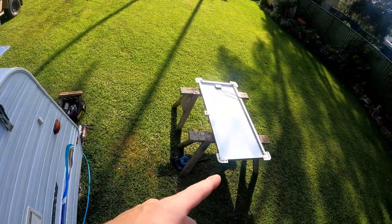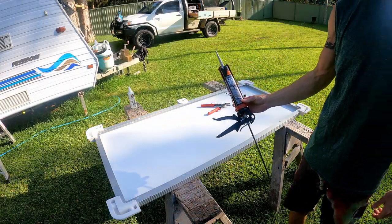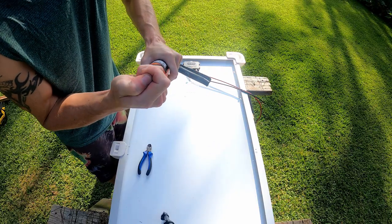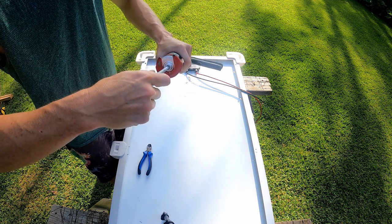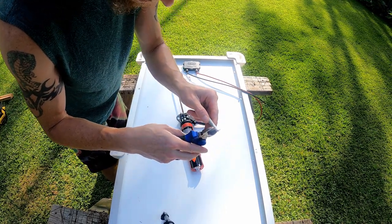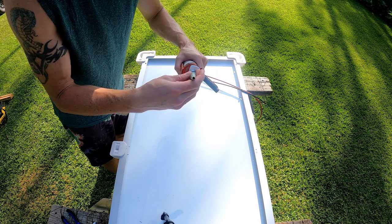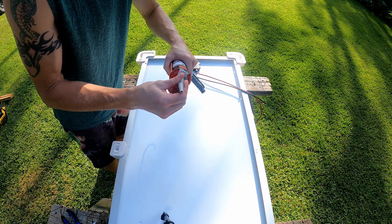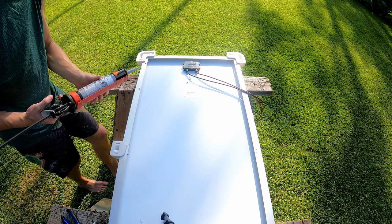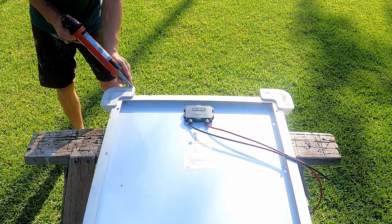I'm going to put the adhesive on the mounts and then the panel onto the roof. The special product — very expensive — is Sika Flex 252. There are a couple of options and this one has very high strength. I'm going to cut the nozzle a little bit bigger because I want a thicker bead, and I like doing it on a bit of an angle. If you get this stuff on your hands it spreads like a disease — it goes everywhere. Okay, ready to go.